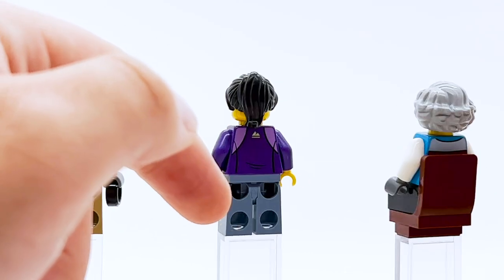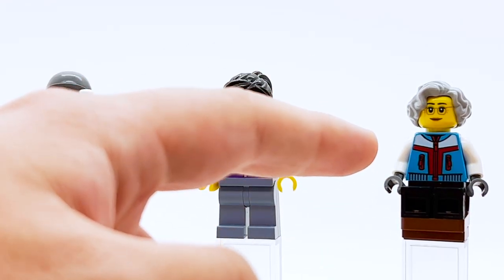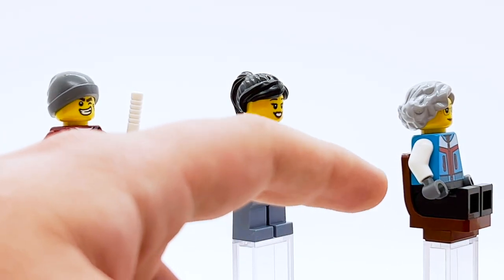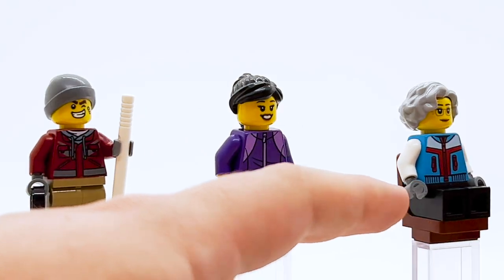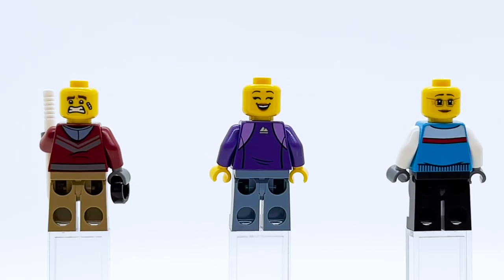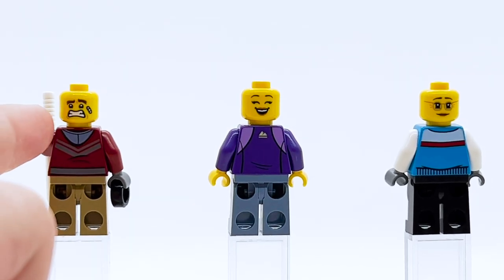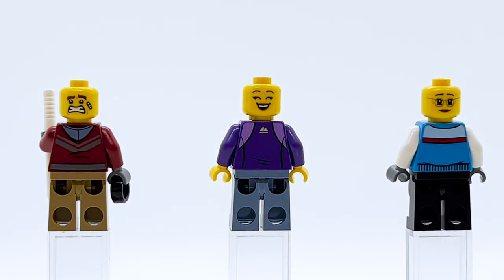Here are the full face prints with hairpieces removed, and the back torso prints with alternate faces. I really love the alternate scared face on the first guy, and the happy laughing face is honestly fantastic — much more universally useful than the front face. Misako's face is Misako's face. I really like the back torso print on the older woman though — that jacket just looks good all around. I've always found it fascinating that they reuse Misako's face for LEGO City figures.